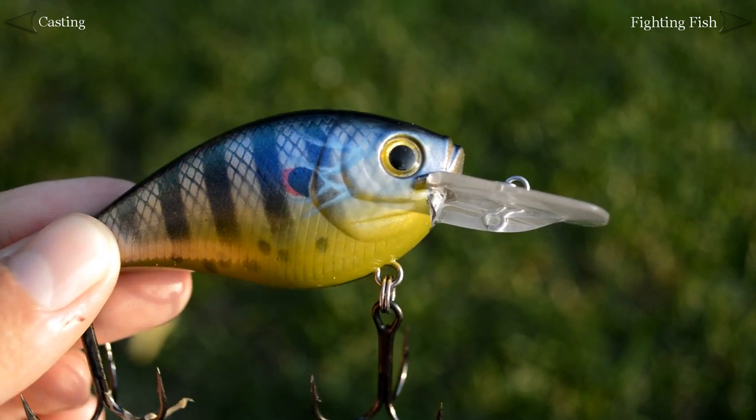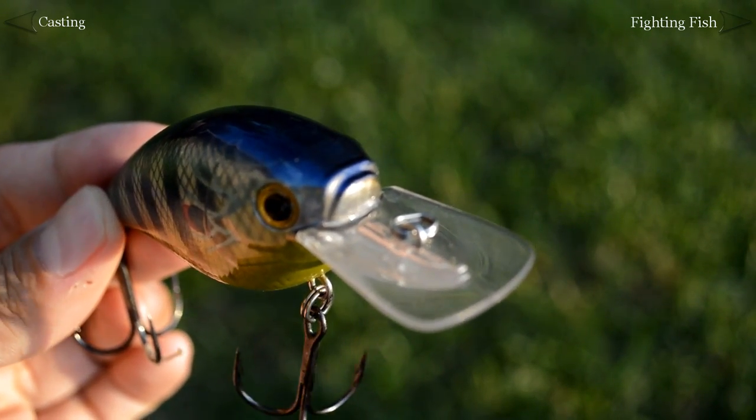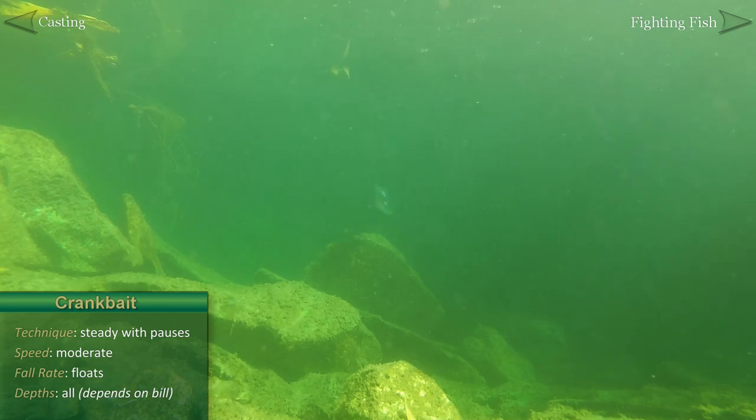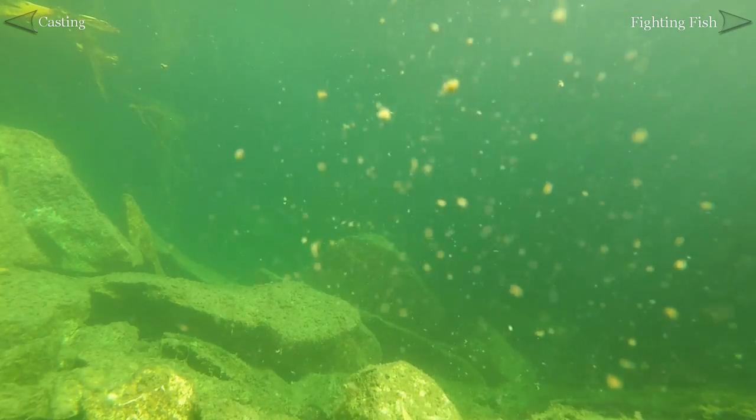The closely related crankbait floats but will dive to certain depths as you crank the reel. Crank the reel to get the bait to its proper depth. Once there, crankbaits are usually fished with a steady retrieve or with occasional pauses. Banging the bait into cover is a great way to trigger bites.